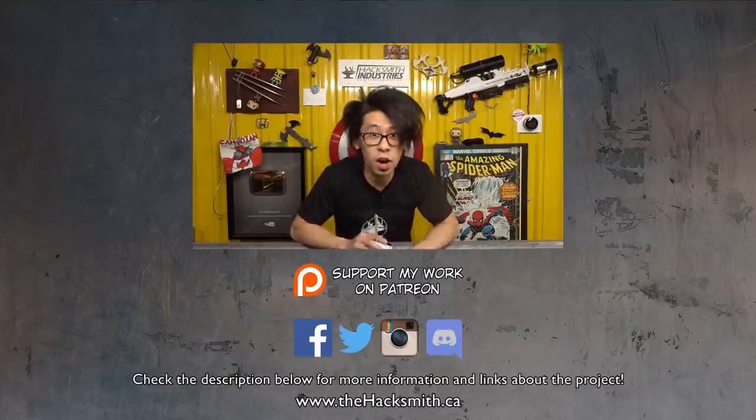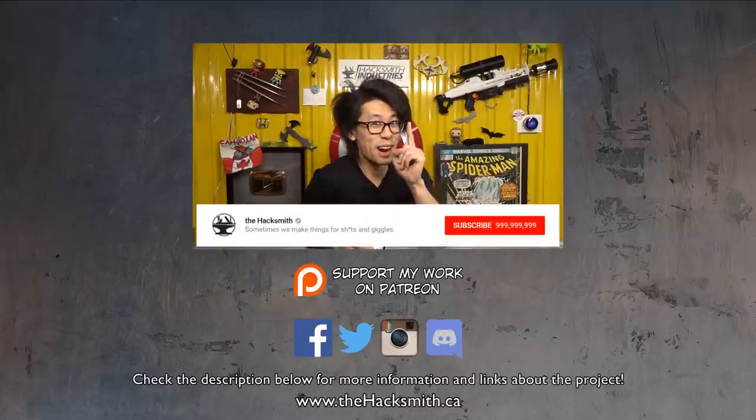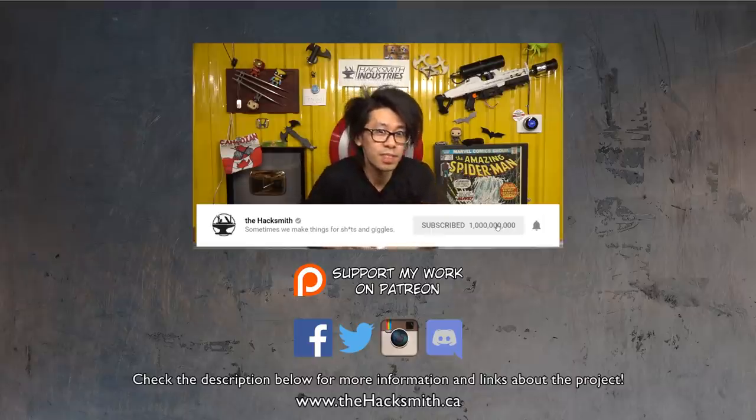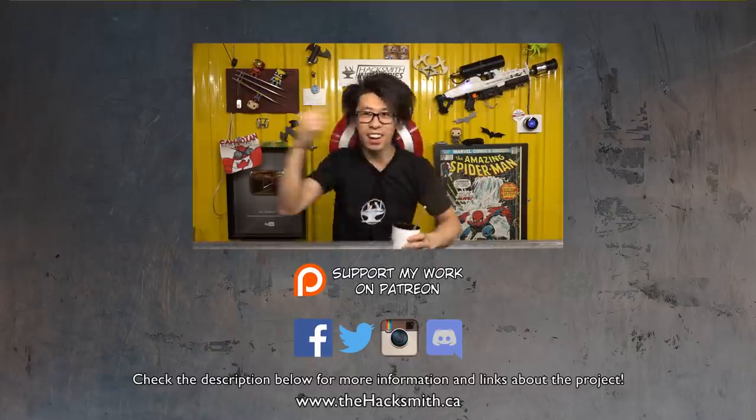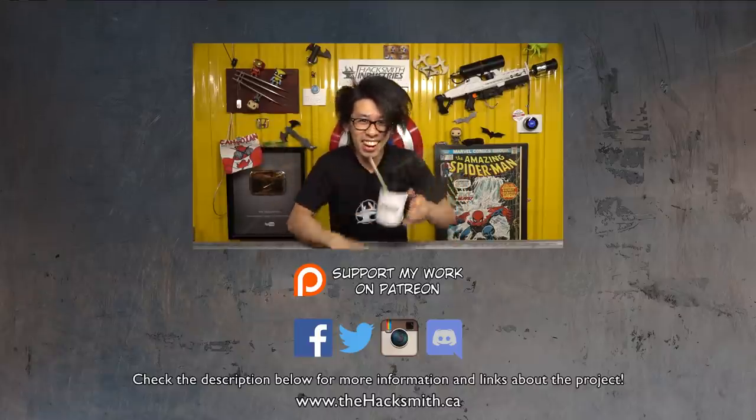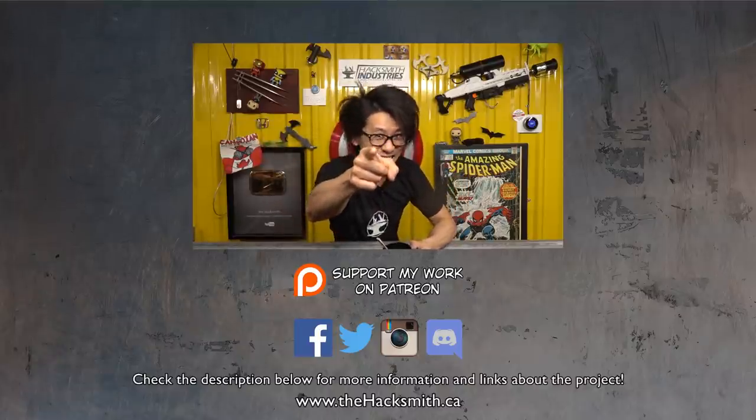Hope you enjoyed the video. Subscribe to Evan Freakin' Kale — over here, and over here, and over here, and over here. See you next week.